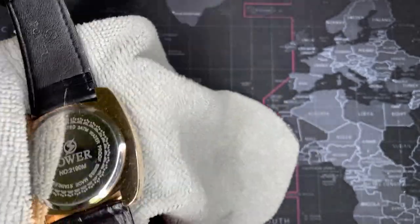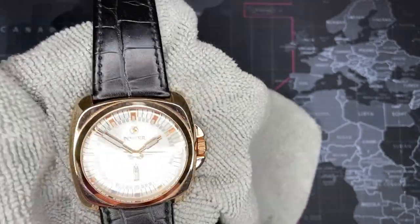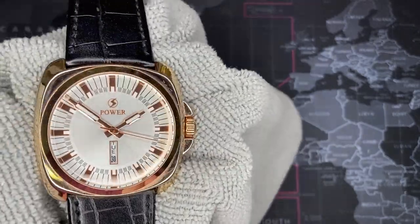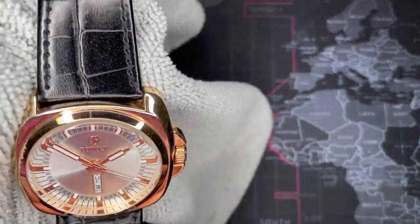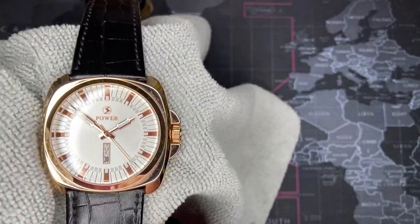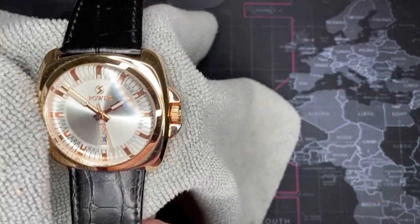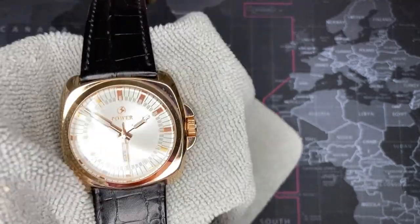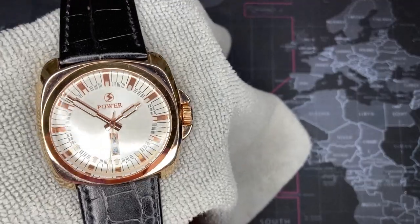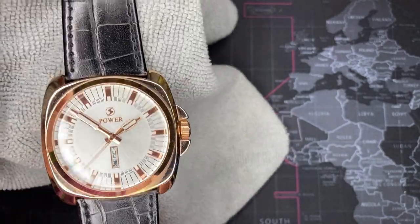I paid 40 dollars for it. I was in desperate need of a watch — I only had one other watch and I was tired of beating it up. That was my Citizen Skyhawk AT, and I liked it, it was a great watch, but I didn't really want to trash it. So I got this instead.